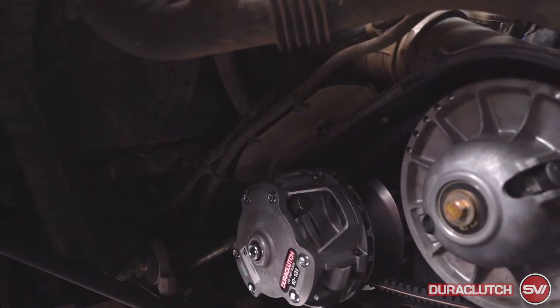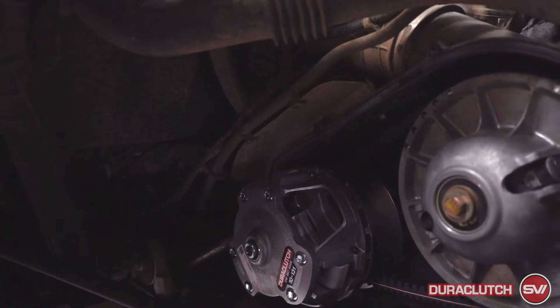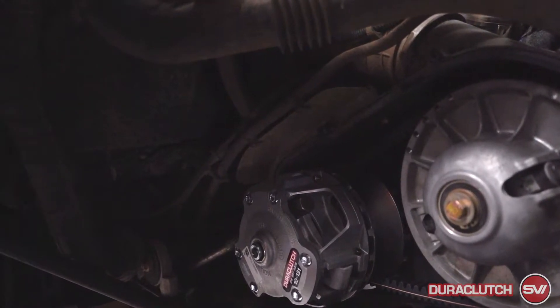It doesn't take much — 60 foot-pounds is not that tight. It is a different torque spec compared to the stock primary clutch, so you're gonna want to make sure it's 60 foot-pounds. From there we can go ahead and start putting the cover back on.